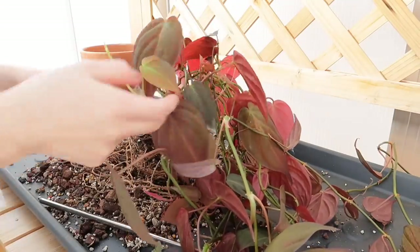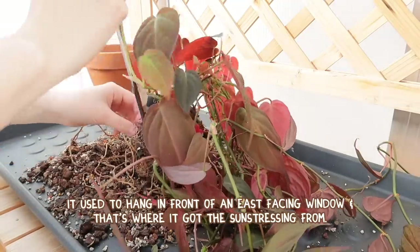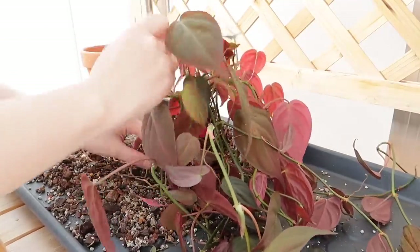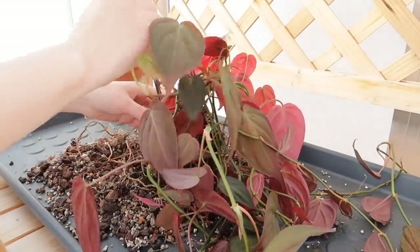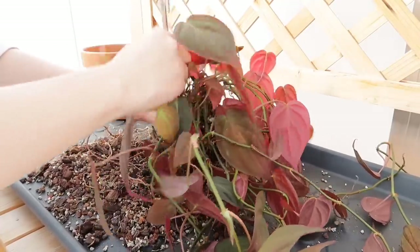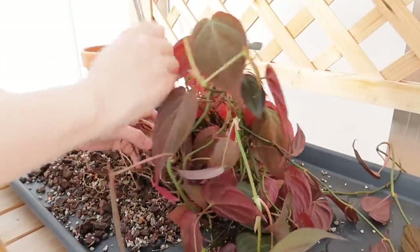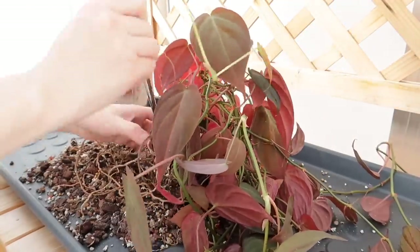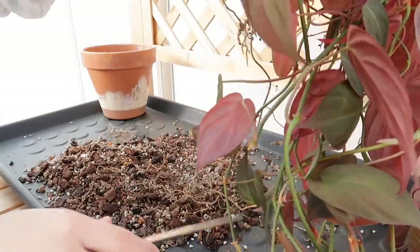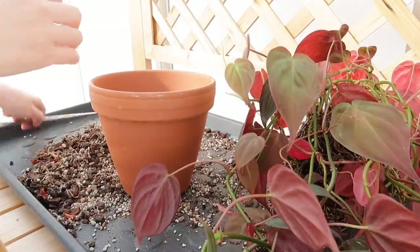My micans is pretty red, which is because it was in a bit more light — although it doesn't really get much light right now. It sits next to a west-facing window in my husband's office but the curtains are usually closed. It still seems pretty red. I love the autumn color look, though I know some people prefer their micans more green. I'm going to use a six-inch pot because I don't think it needs to go up a full inch.